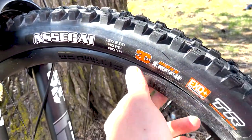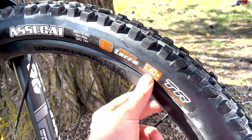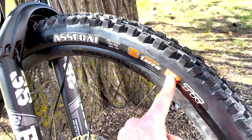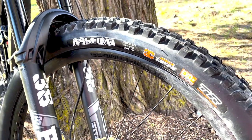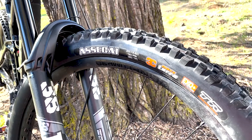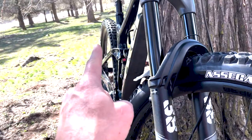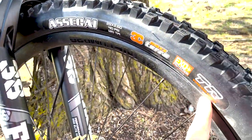The Asagai up front is once again 3C MaxTerra, EXO Plus casing. I do have the Kushcore front and rear on this bike. Even if I didn't have the Kushcore, I've run EXO Plus casing up front with double down in the rear and had no issues even at super gnarly bike parks with really sharp rocks like at Mount Bachelor in Oregon. EXO Plus is probably the heaviest I'll ever go in the front. Right now I'm running EXO Plus casing front and rear with Kushcore and tubeless ready.